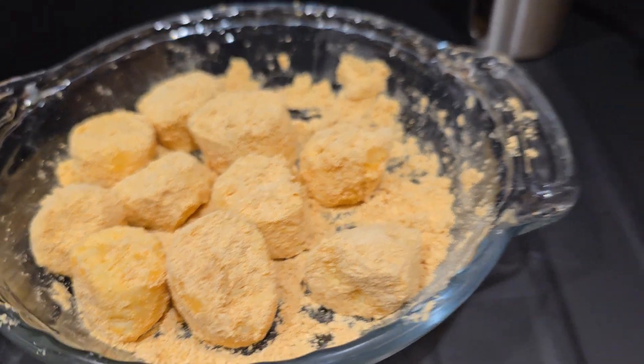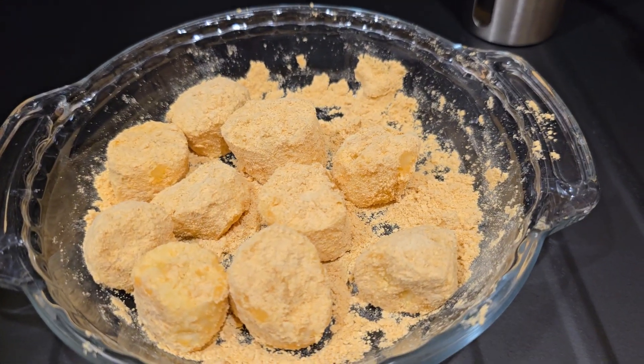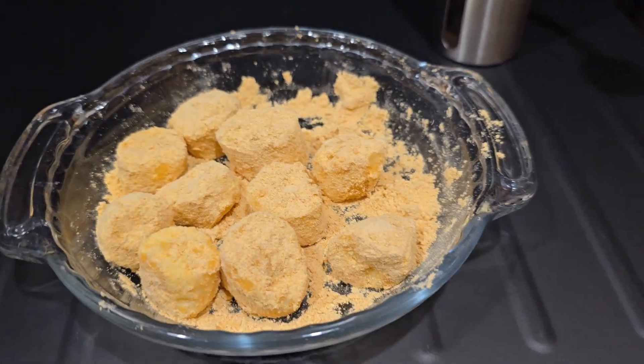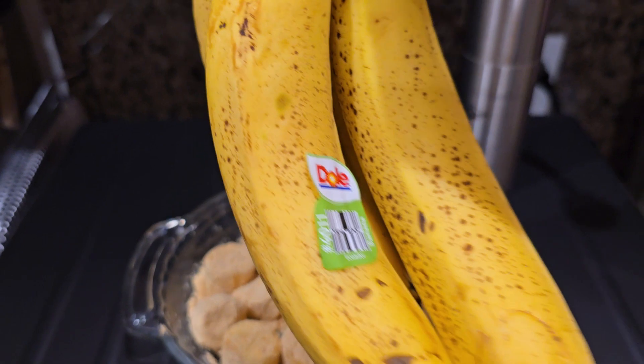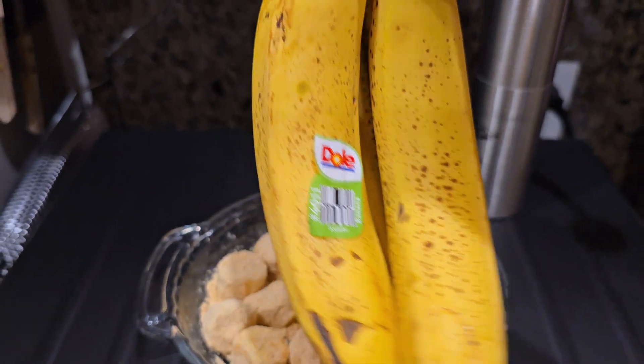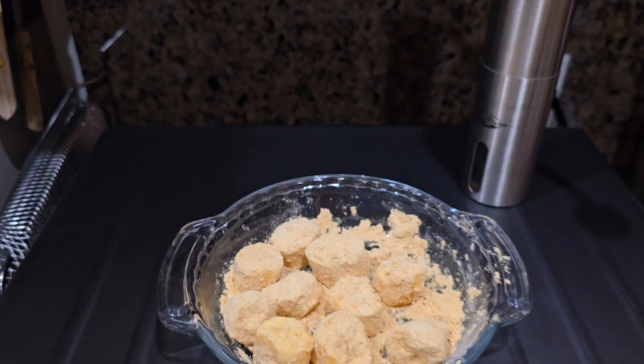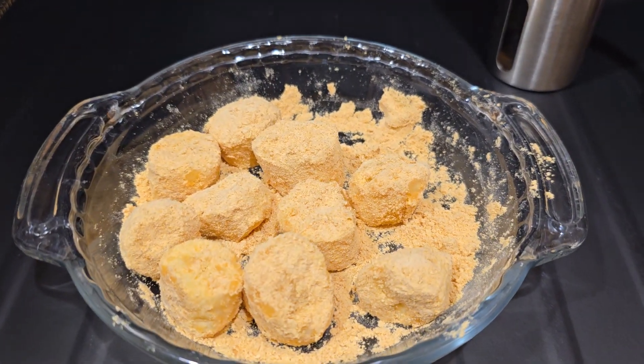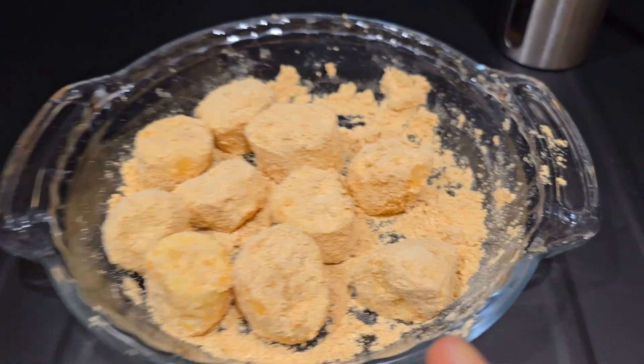Hi everyone! Today I want to introduce a healthy snack made from just two ingredients. One is banana — just a ripened banana. I recommend using a very sweet ripened banana because it's more delicious without any sugar. And the other ingredient is kinako.